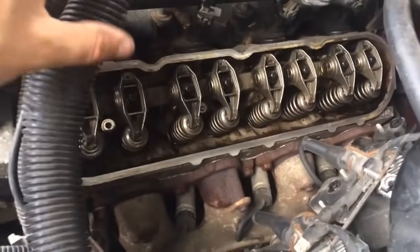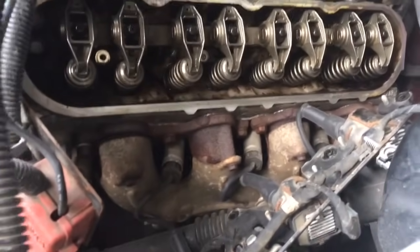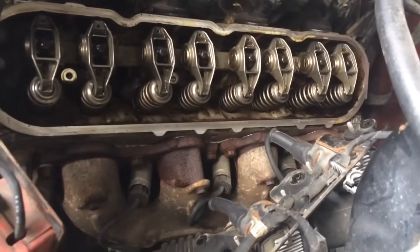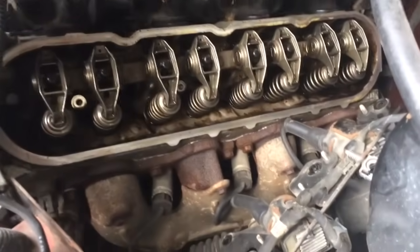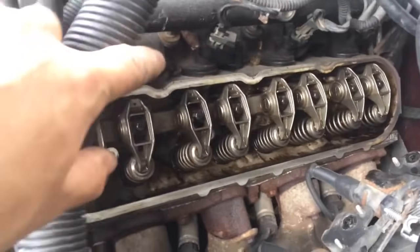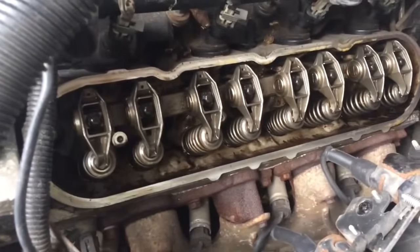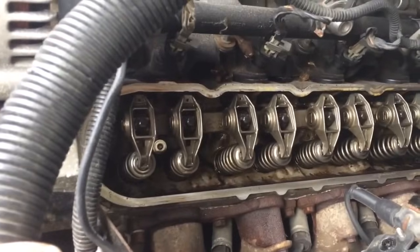We've got it all opened up. I don't see anything super alarming right off the bat here — no broken springs or anything like that. So I'm gonna start taking off these rocker arms. Looks like a little 8 on the top of each one, and see what's inside there.